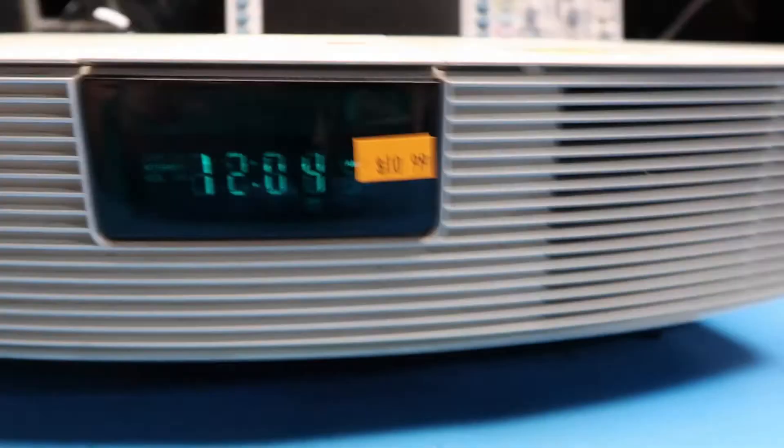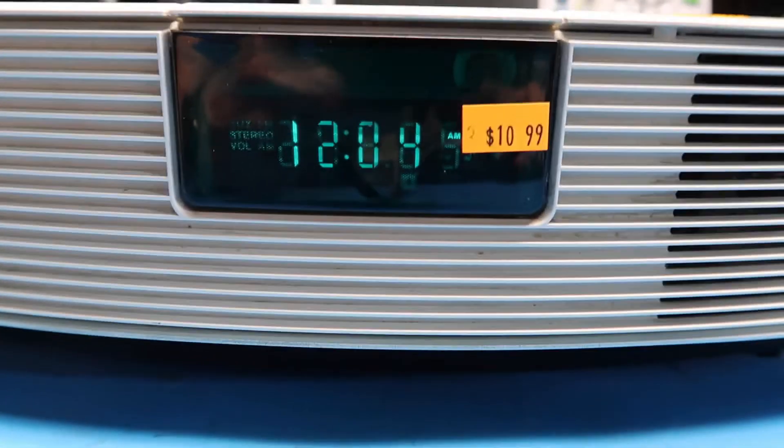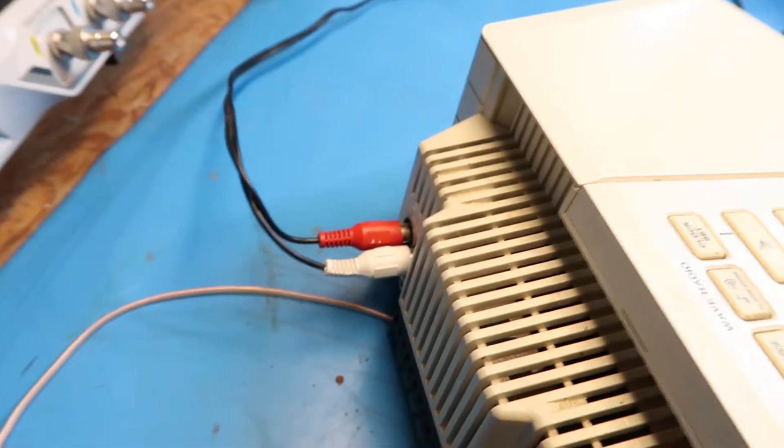The numbers are kind of faint on the clock part of it, but that may be okay — I've got some brighter lights going on here for filming purposes. I've hooked up the aux input to this cable that loops around and goes to my phone.